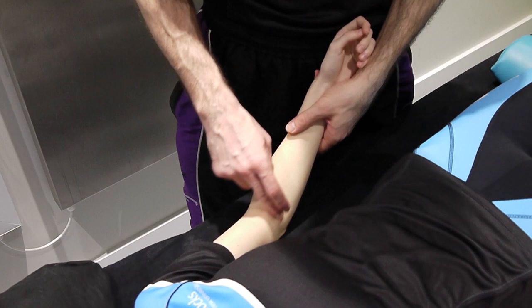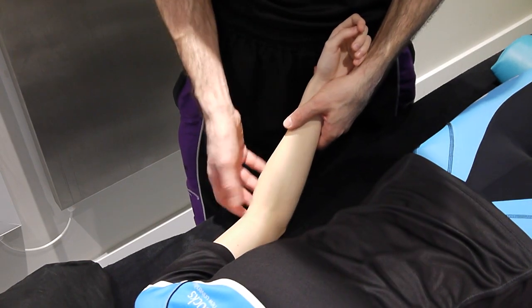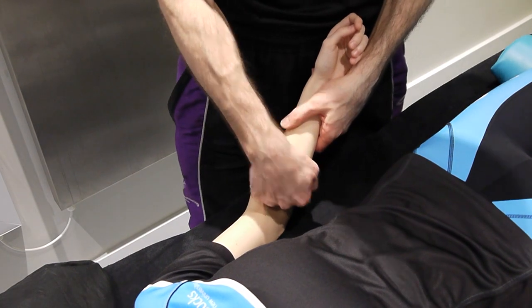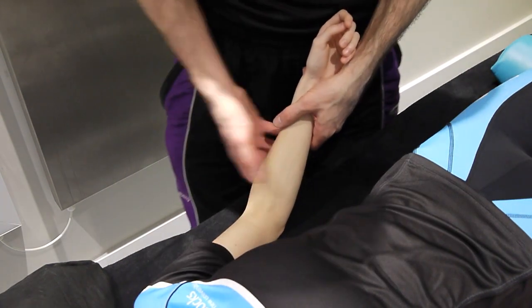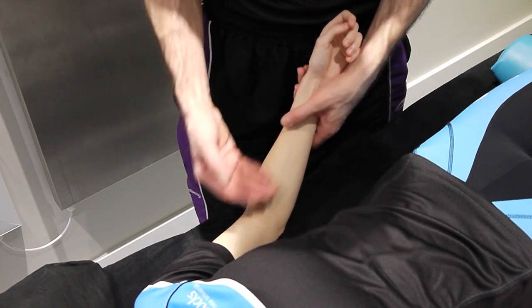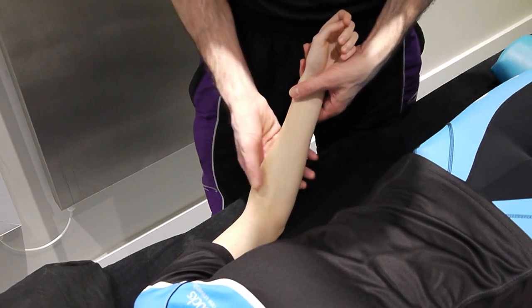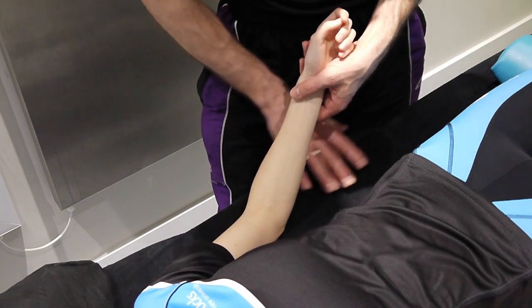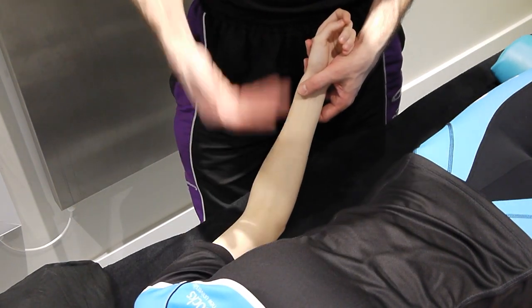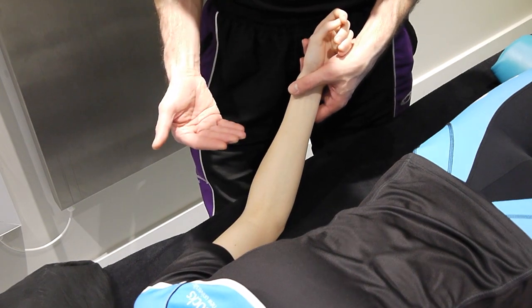Working on the humeral ulnar joint, we're going to start off with an AP mobilization — anterior to posterior. The positioning will vary greatly depending upon your patient and what you're trying to achieve, so feel free to use cushions, towels, pillows, whatever you need to support their arm in the best position.